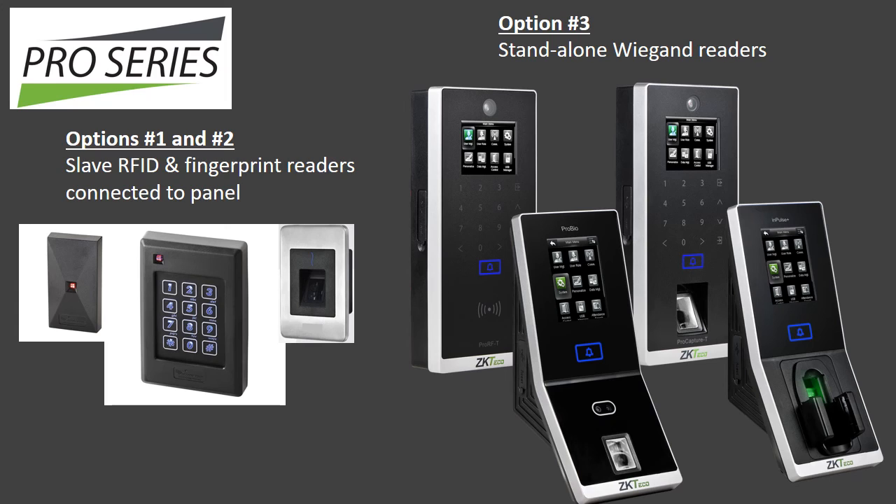Pro Series readers come in three options. Option one consists of a variety of mullion and single-gang RFID readers which can read both ZK Access and HID cards, connecting to any panel via Wiegand. Option two consists of ZK Access proprietary flush-mounted single-gang slave fingerprint readers which connect only to ZK Access InBio Pro panels via RS-45. Option three consists of a variety of standalone Wiegand RFID, fingerprint, face, and finger vein readers which can connect directly to a door lock or any panel via Wiegand.